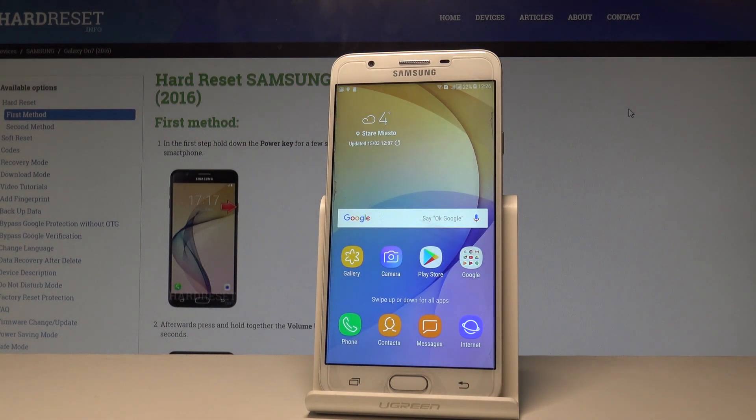That's it — you may now use your device in a normal way. Thank you for watching, please subscribe to our channel and leave a thumbs up under the video.